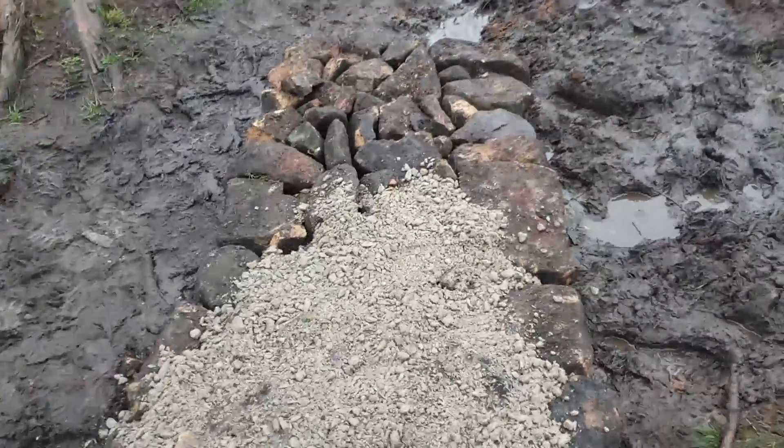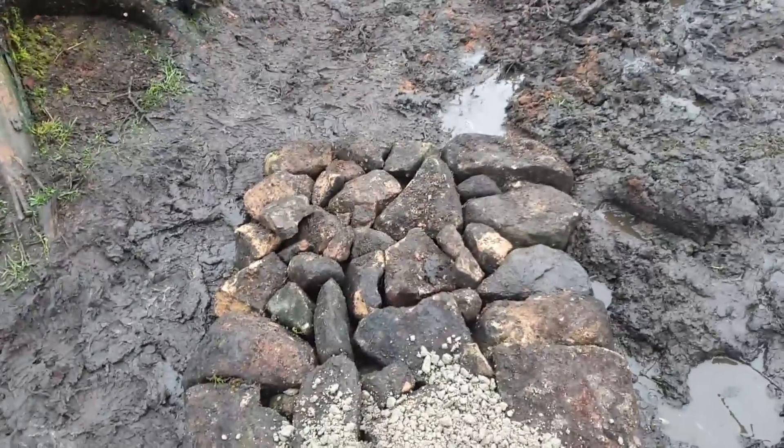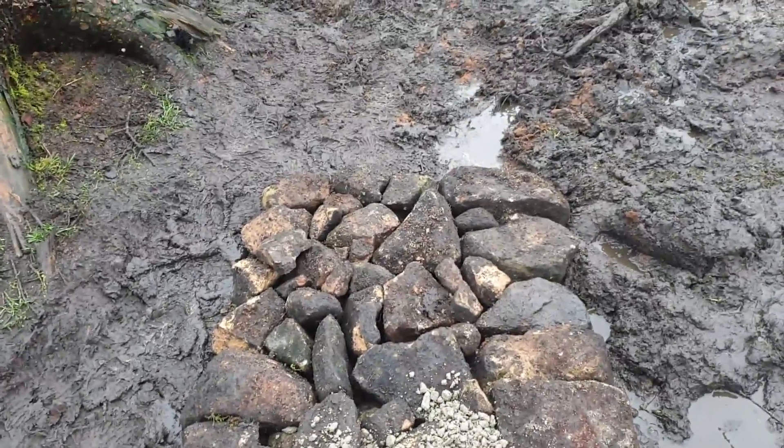Armoured with rock and then the gravel — in this case 20mm to dust — granite holds it all together and produces a long lasting trail. Well, that's the theory.